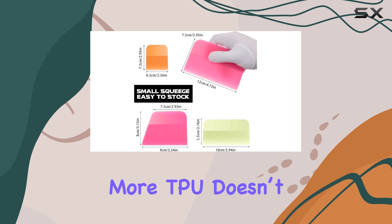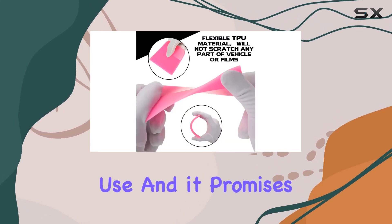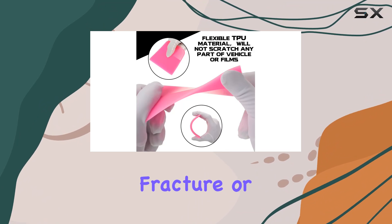What's more, TPU doesn't have a bad odor, it's safe to use, and it promises not to crack, fracture, or fade easily.